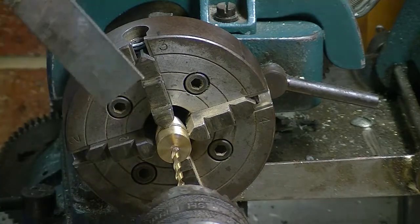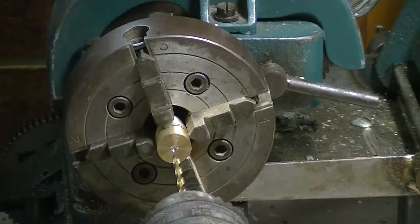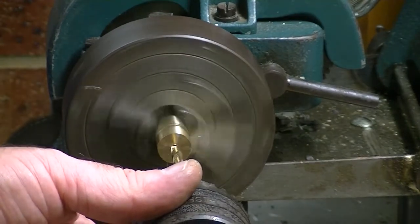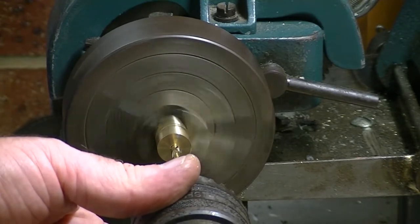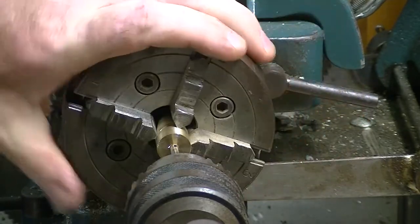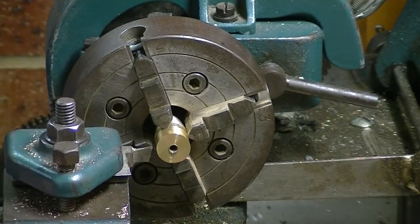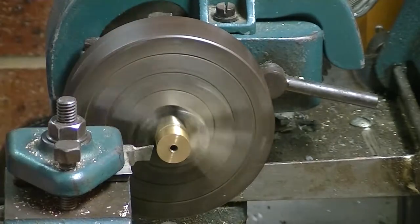Now I'm going to drill and put a thread in the end of this — this had to be lined up very nicely of course. I find with this, when putting a drill through brass, the best thing to do is not to put a guide drill in first because it grabs. I've got the tap in here just doing this manually, and I'm now going to cut this down to size.